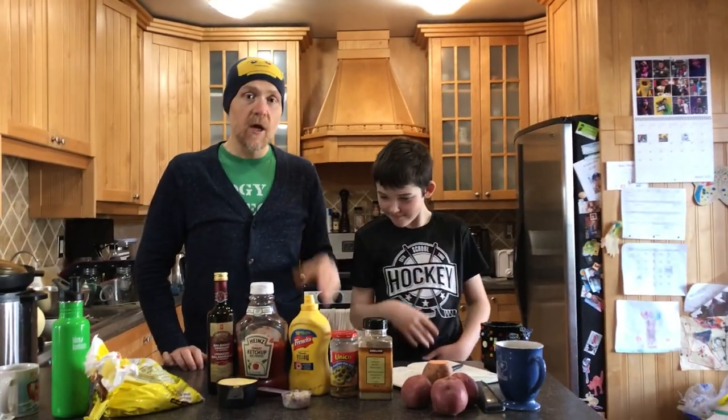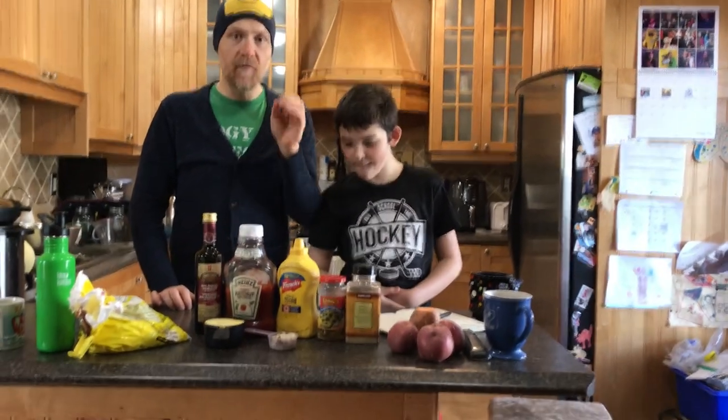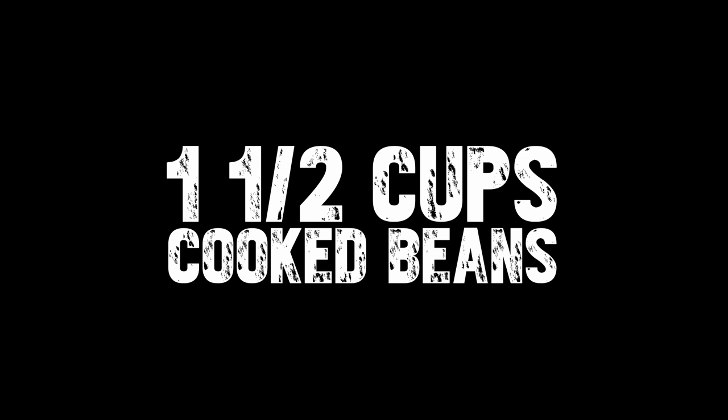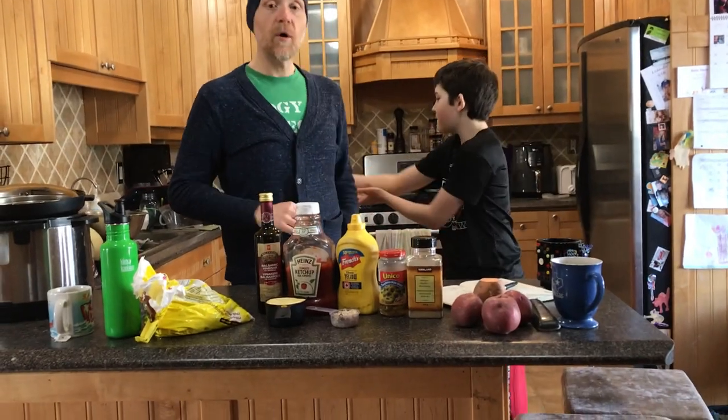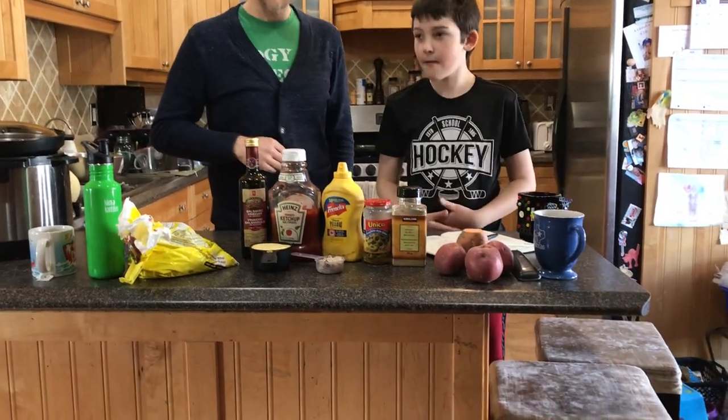So here's the categories. You need one and a half cups of cooked beans. What could that be? Chickpeas, kidney beans, lentils, black beans, mung beans. We're going to use lentils and mung beans today for ours.